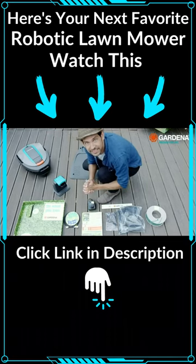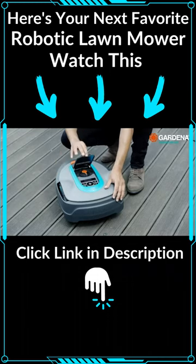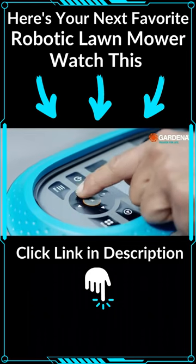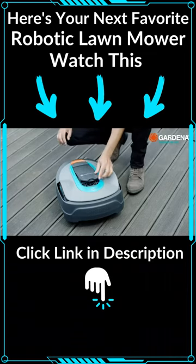So let's get started and take a closer look at the mower. You'll find the main switch under the flap, along with a keypad for operation with the display, and a control knob for setting the cutting height.